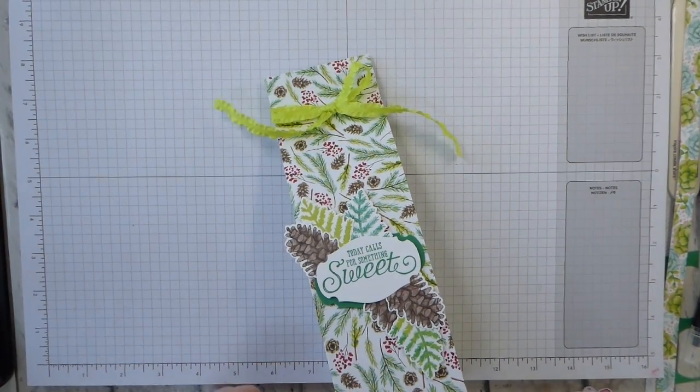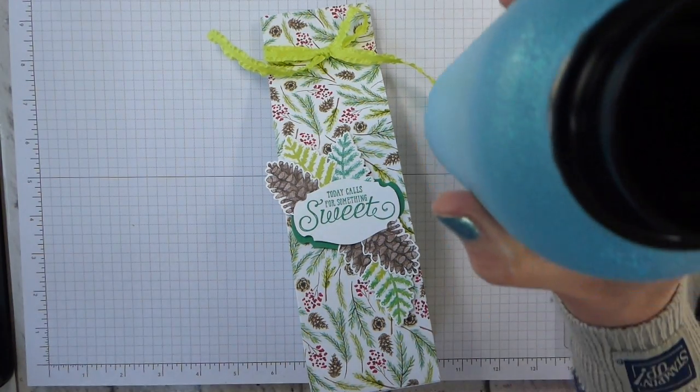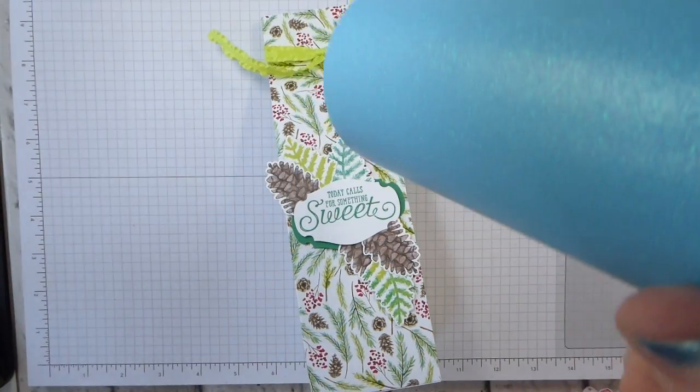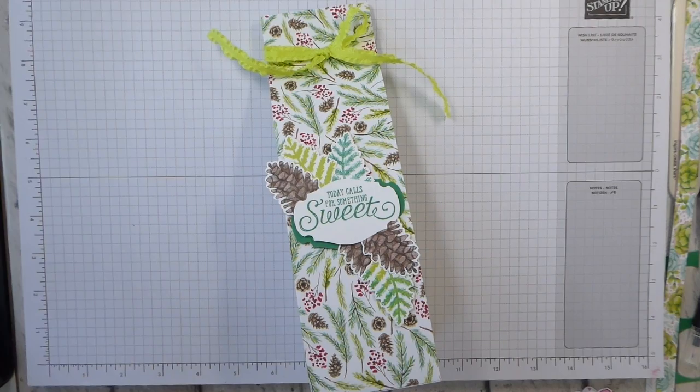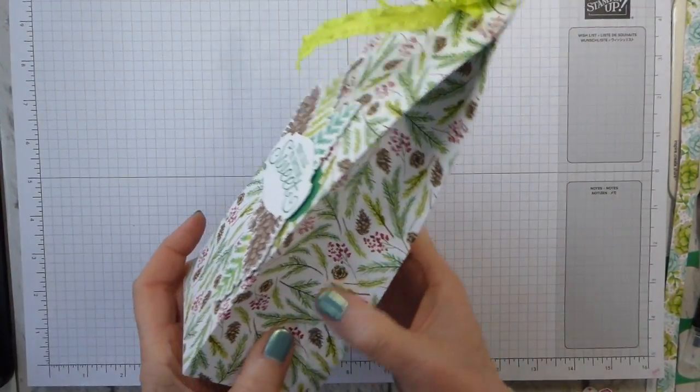Hi there, it's Liz Yule from Old Stables Crafts. Thank you for joining me again today. I must apologise from the start — I have got a sore throat, so I will be having to sip my lovely fruit tea from my lovely sparkly thermos as I go through, so bear with me. It melts the throat very nicely. Today I have got this enormous box for you.